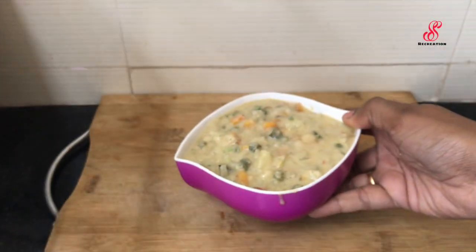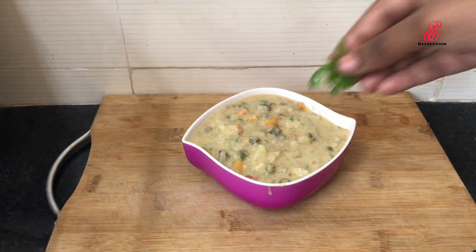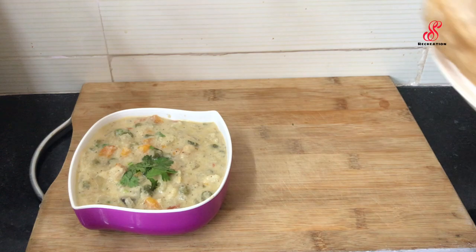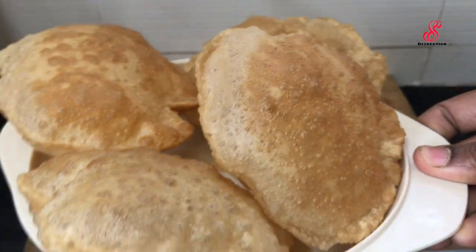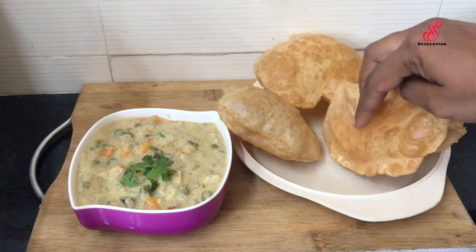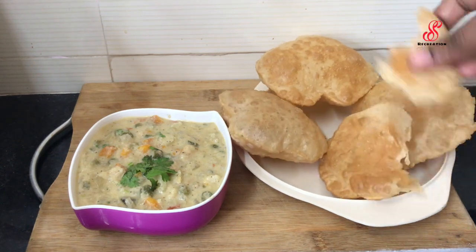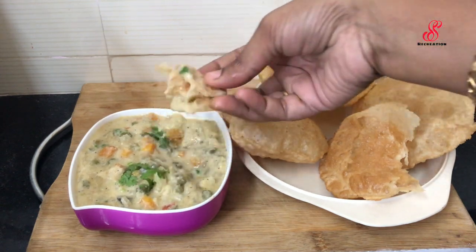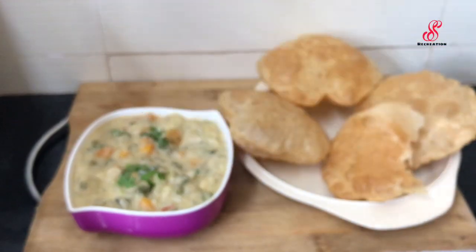add the paste in a bowl. Add the coconut into a bowl and add the paste in the bowl. Now we'll taste the white kurma. Let's dip the white kurma in a bowl. The white kurma is finished.